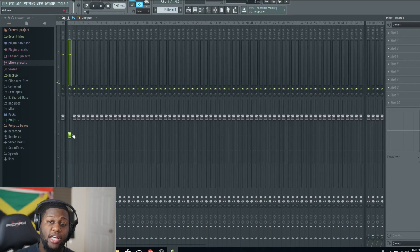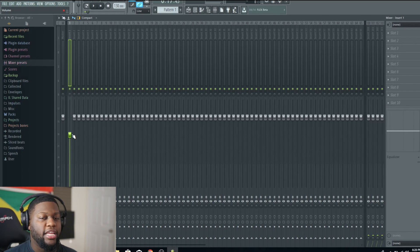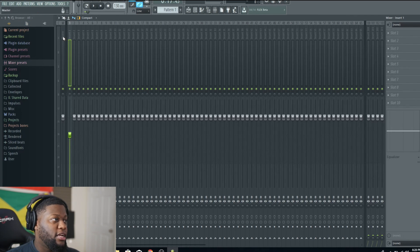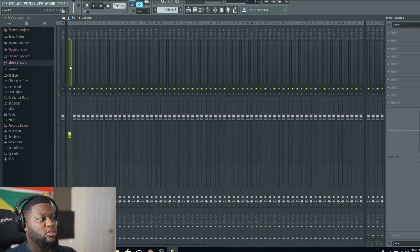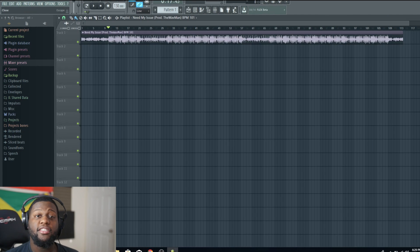As you guys can see, I turned the beat down negative six dBs. That's usually what I do every single time I'm getting ready to record — just turn down the beat negative six dBs in FL Studio. You can see that up here. Watch these meters right here as we do that and you'll see what we're talking about.